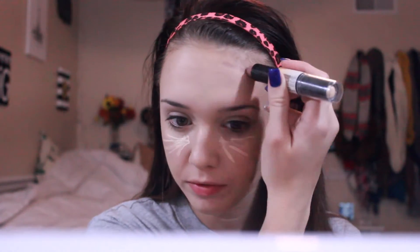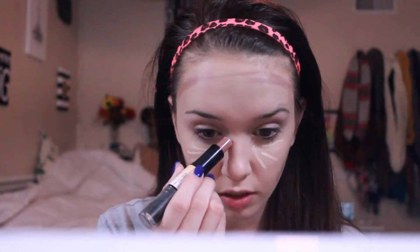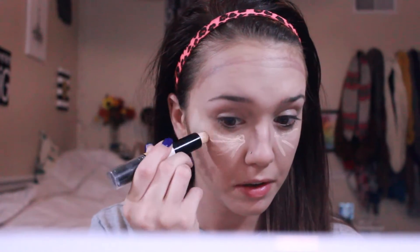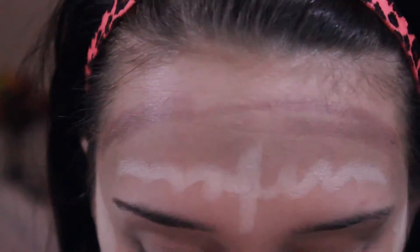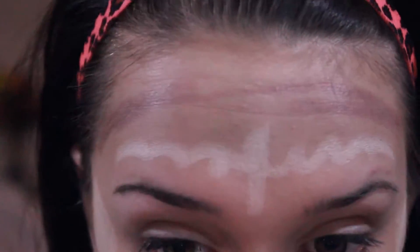Now I'm taking my NYX stick, which has my contour and my highlight with it, and going ahead and doing a wet contour and highlight just for a base, so when I actually go in and highlight and contour it'll have a base for it. I'm doing my nose and everywhere — since it's prom I'm kind of going more all out with the contour and highlighting. You want more of a flawless face, especially when you're going to prom, because this is a big event so you want to make sure that everything is covered.